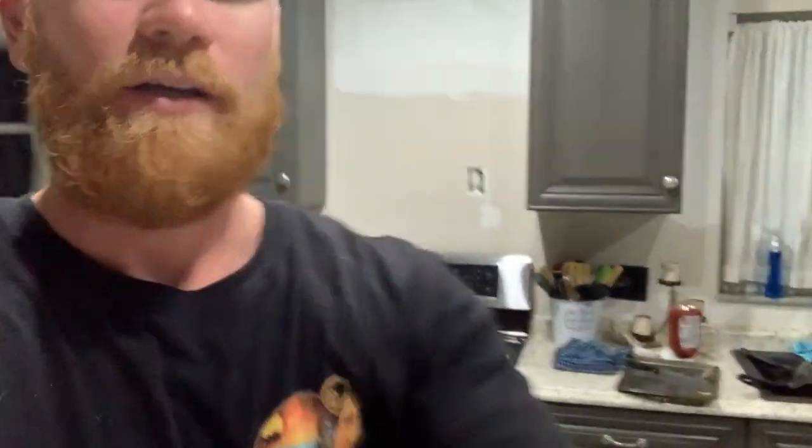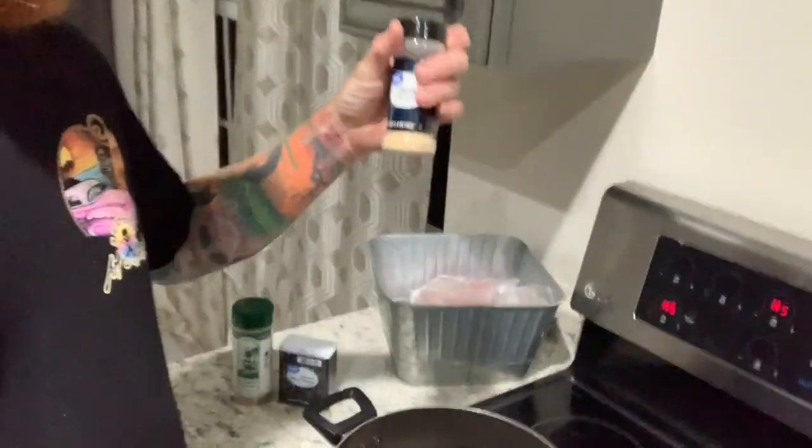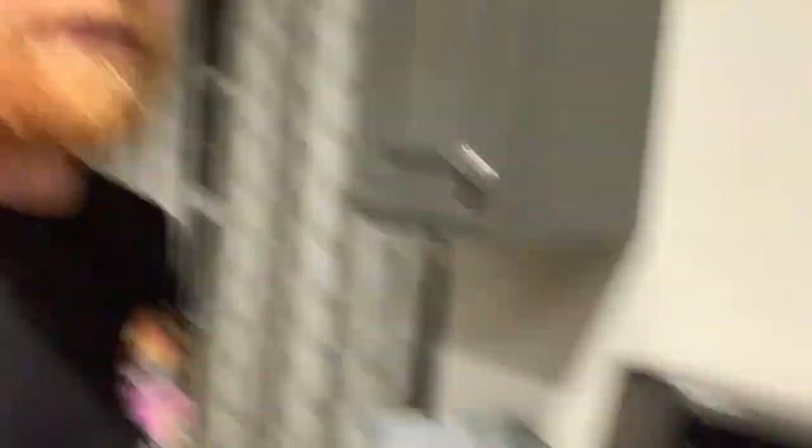Hidden Valley Ranch is the best for this recipe. You're gonna boil your squirrel and season your water with some garlic, black pepper, and Everglades seasoning of course.